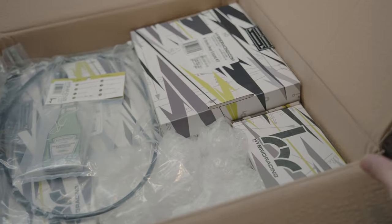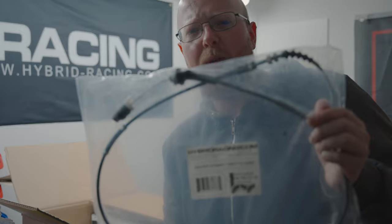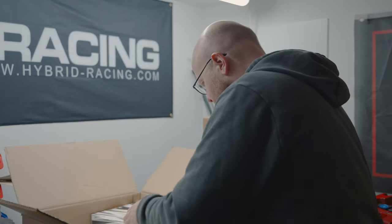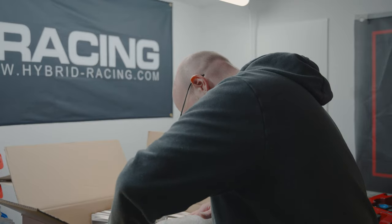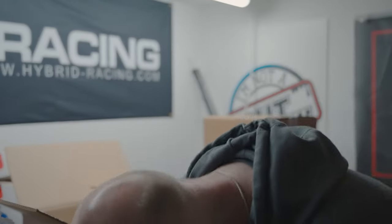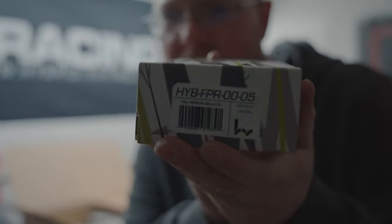Inside this box we've got all of these Hybrid Racing parts. This is the OEM replacement throttle cable — you need to make sure you've got either the longer or shorter one. For EKs you need the longer one, so we've got the longer one here. We've also got some more My Whams, more air fresheners, and more Hybrid Racing stickers. Another small Hybrid Racing box here — this is the fuel pressure regulator.